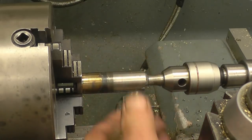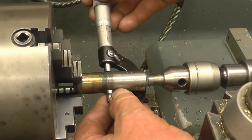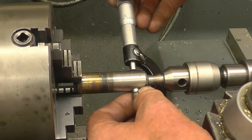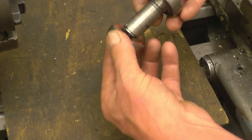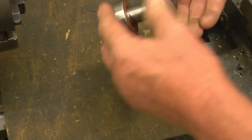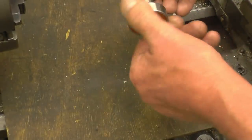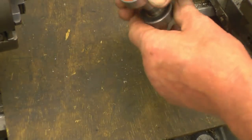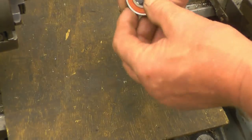It's worked out not too bad — the bearings are a decent fit. A little bit of bearing fit on there and it'll be absolutely splendid. I've run a tap through the hole as well, just to make sure the threads are still serviceable.